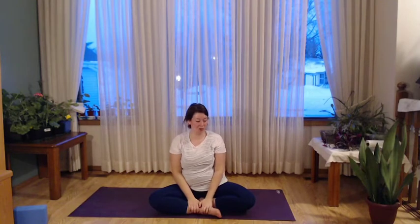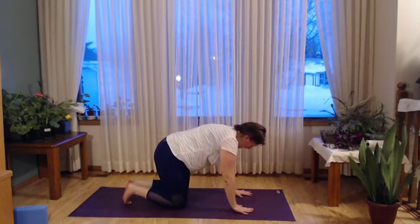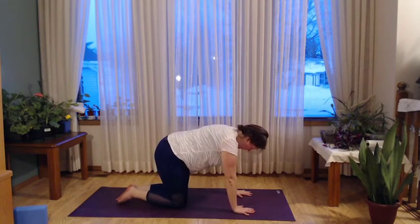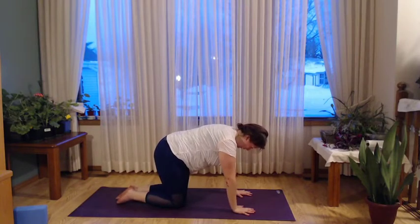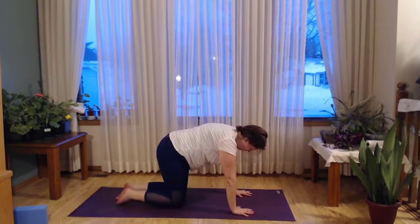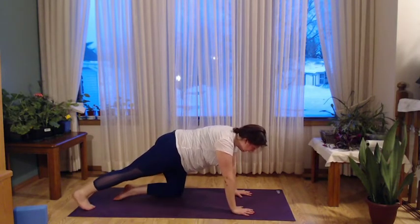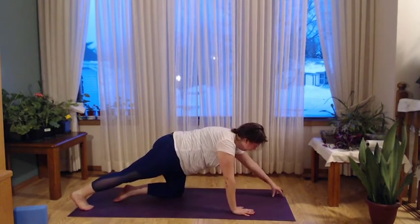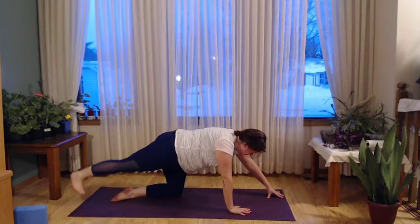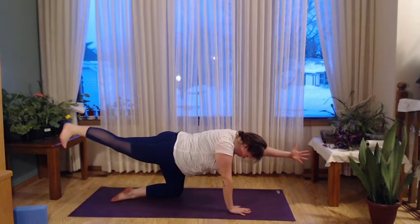Let's work our way on to all fours. Coming into a nice tabletop position, bringing knees and hips in line, hands and shoulders in line. Have a nice tuck of the chin, start to feel that length through the body. You can extend the head a little more and push through the tailbone. Engage through the core — belly button towards the spine, almost like you got punched in the gut. Coming into our tiger — send right toes back. You can take a moment to touch them down. Square the hips, get a little calf stretch if you want. Walk those left fingertips forward, maybe keeping them tented.